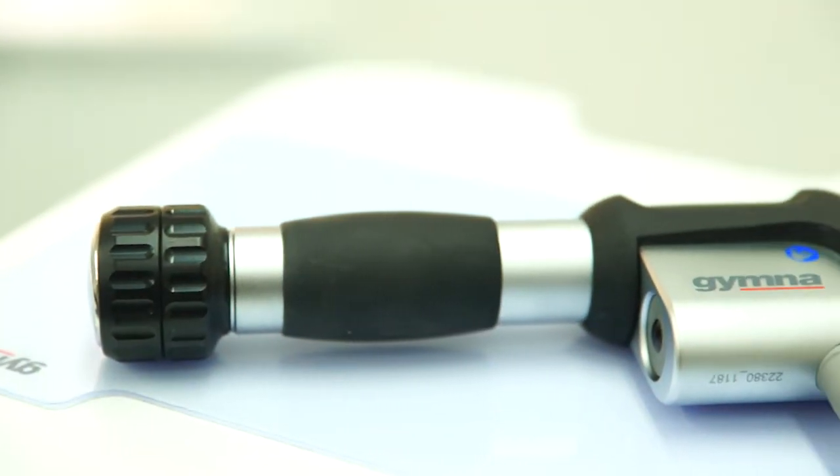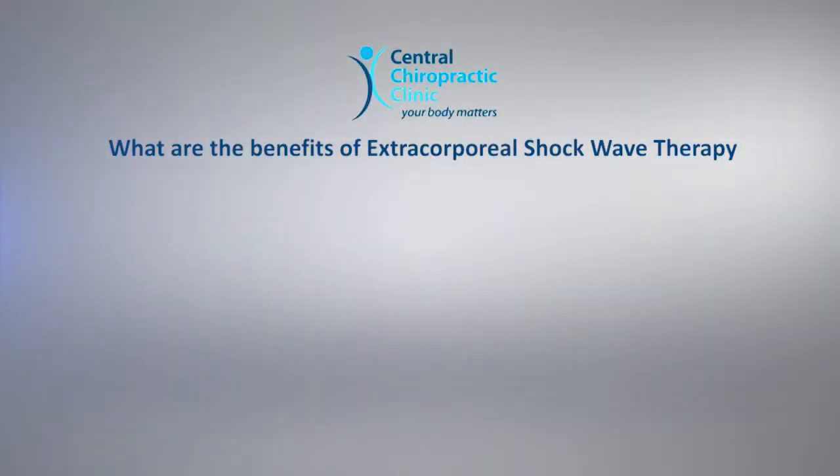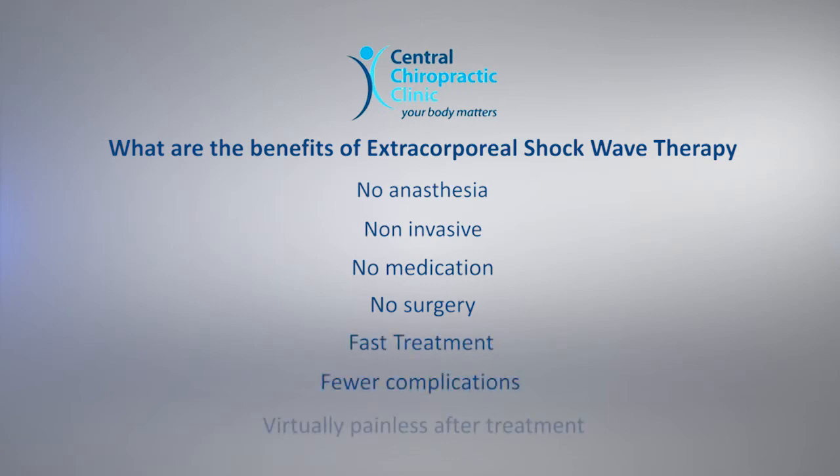What are the benefits of extracorporeal shockwave therapy? Extracorporeal shockwave therapy or ESWT offers advantages over traditional surgical treatments: no anaesthesia, non-invasive, no medication, no surgery, fast treatment, fewer complications, and virtually painless after treatment.